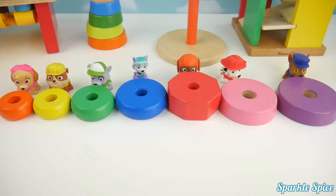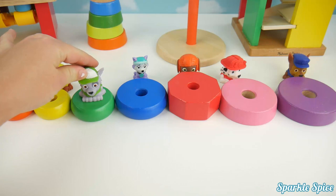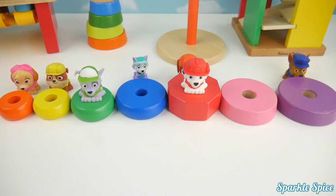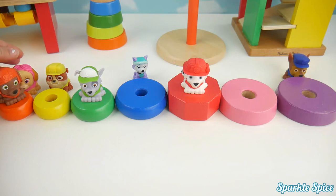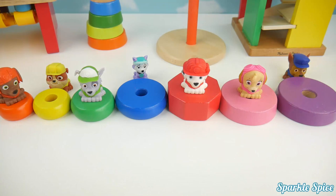Let's put all of our pups on their matching color. Look at Rocky — he's right in front of the green. Let's put Rocky on his green color. Marshall has a red cap, let's match him onto the red. Now Zuma's hiding back there. He's got orange on top, over here is the orange. Now let's find Skye's spot — her sky goggles are pink, over here is our pink.